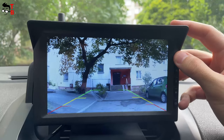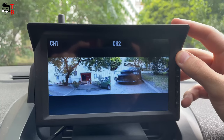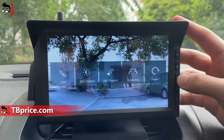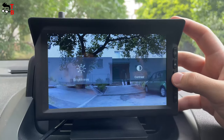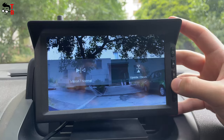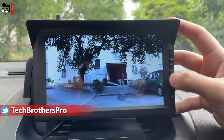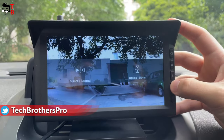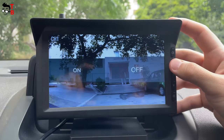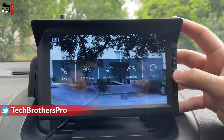The cameras and monitors are installed, and we can look at the screen menu. You can press the channel button to switch between the first, the second, and both channels. In the settings menu, you can pair the second camera — in my case, it connected automatically. You can also change the screen brightness and contrast. You can flip the camera view in four ways: mirror, normal, upside, and down. AutoVox W10 has parking guidelines, but if you don't need them, you can turn them off. The last function is reset.